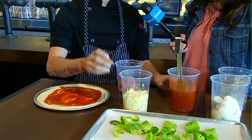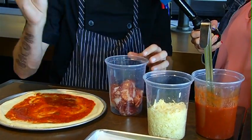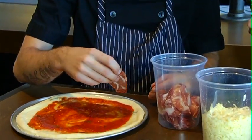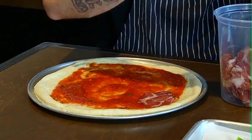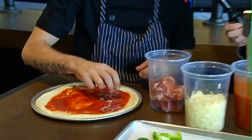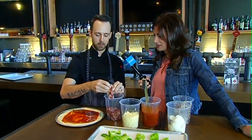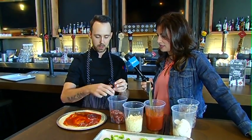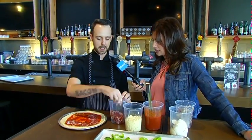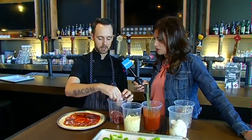Next we have our shaved copa ham. This one is made by a local butcher, cured for about two months, dried out, and sliced super thin. You can see it's kind of glistening — it's got a lot of fat in it, lots of flavor. We're just going to make a single layer of the copa ham. Less is more in this case, because it is salted and cured, so too much might be a little too salty.